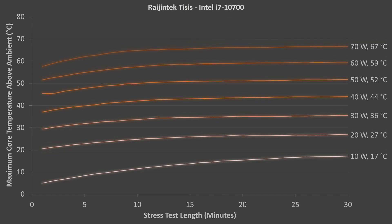These are the results for the Rygentek T-Sys. The T-Sys also passed the 70W test, but not the 80W test. Maximum temperatures also increased an average of 8 degrees for every 10W of power use.